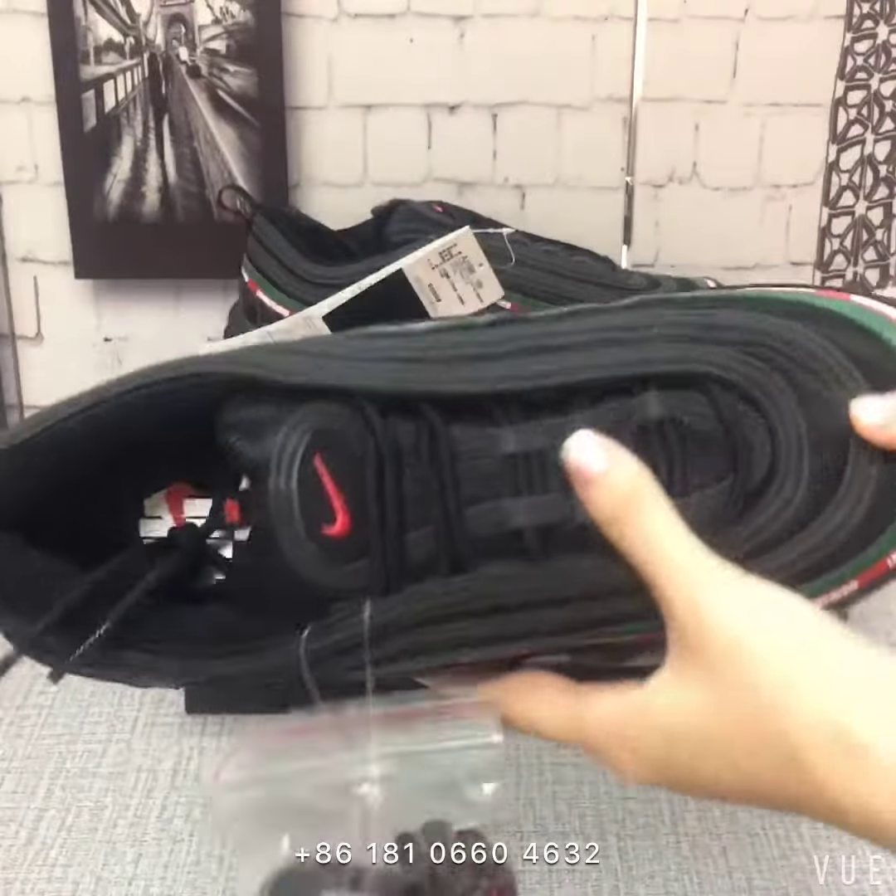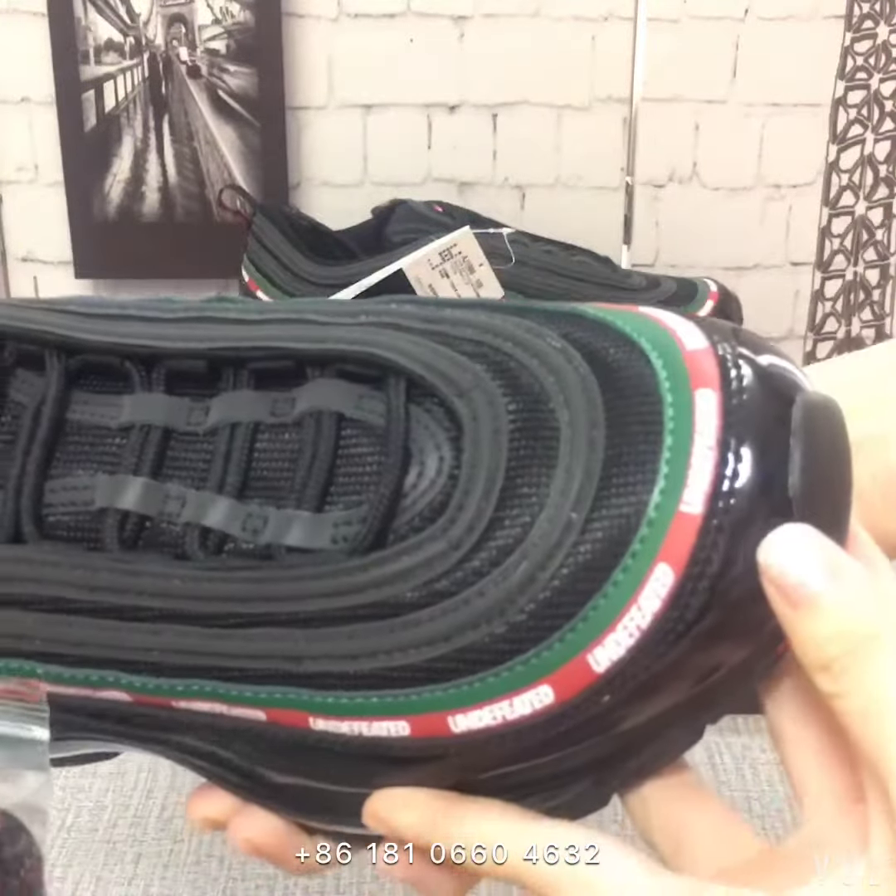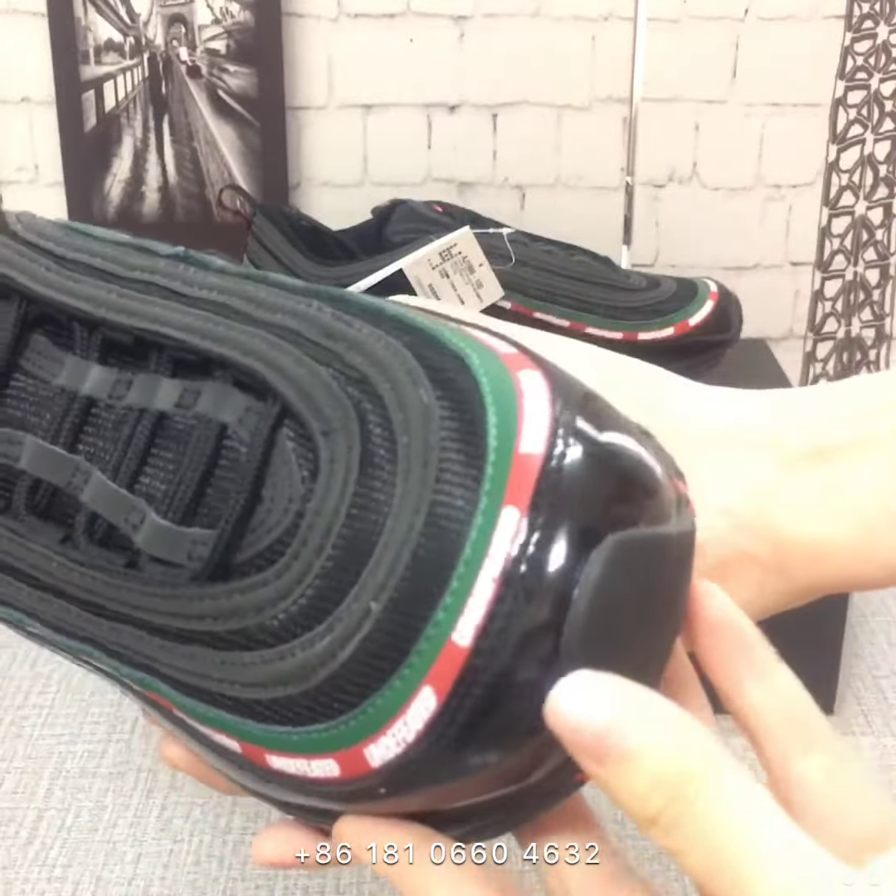Hello guys, today I will show you this Air Max 1997 collaboration with Unleafed.